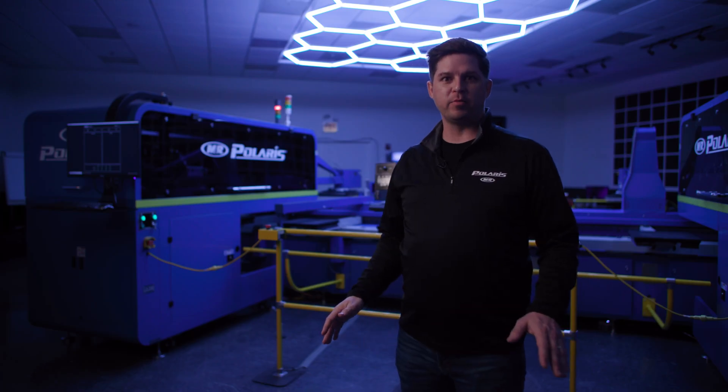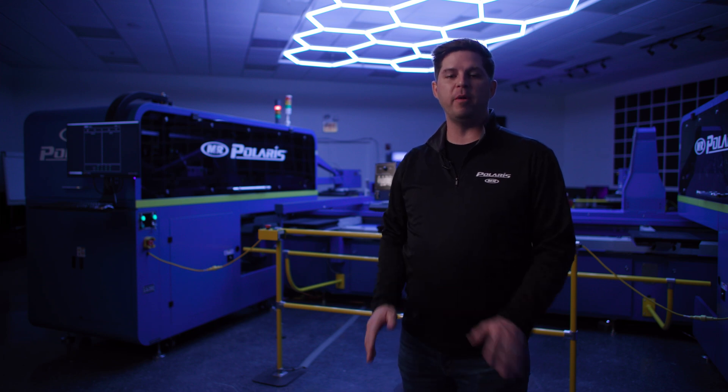We're all really excited about this product. The Polaris comes with the same service, support, and reliability that you've come to trust over the last 30-plus years.